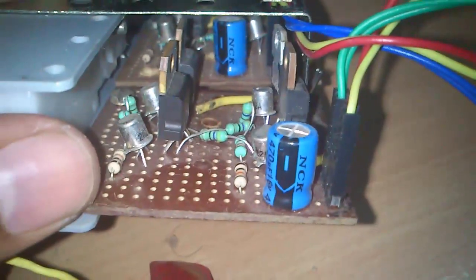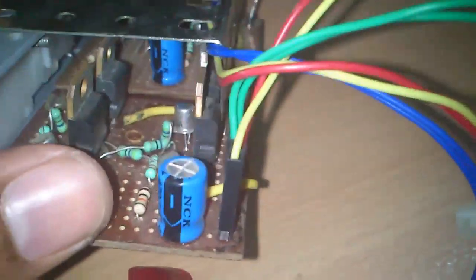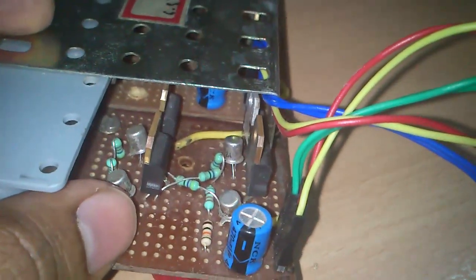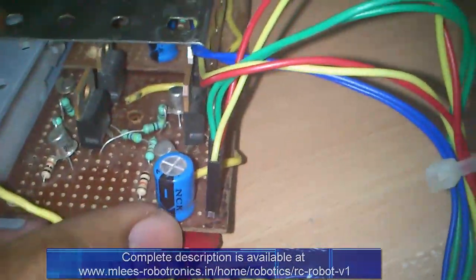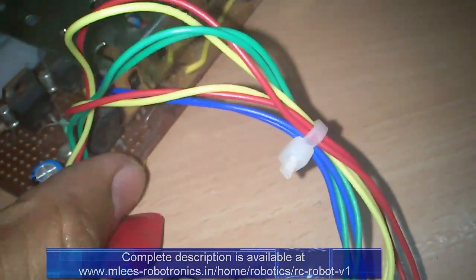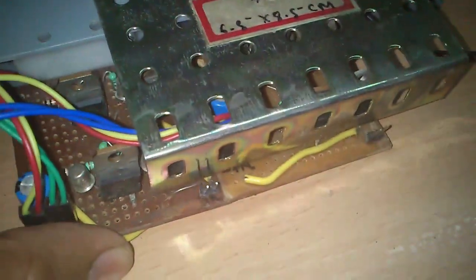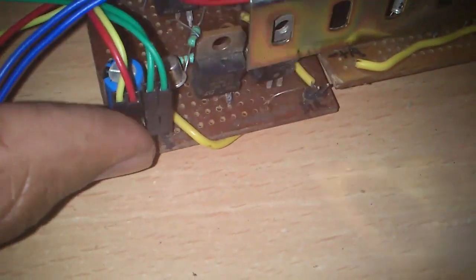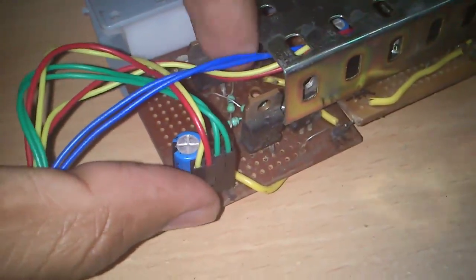This is my H-bridge — you can see four different TIP transistors here, which are high-current Darlington transistors, and four smaller transistors. This complete circuitry acts as a single H-bridge. Since I need to drive two different motors I need two such H-bridges, so I have two such circuits. The four pins you see are: two data pins D1 and D2, and the other two are 5 volts and ground — you need to supply a voltage source to this circuit.